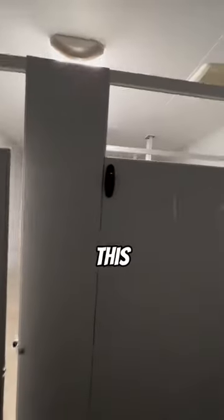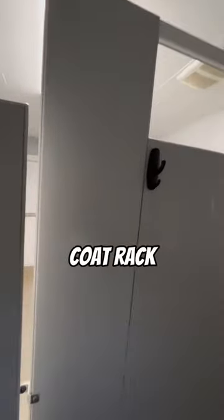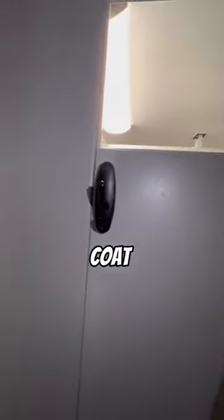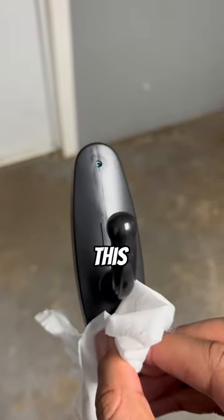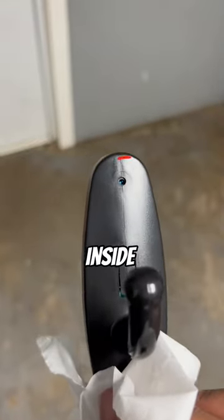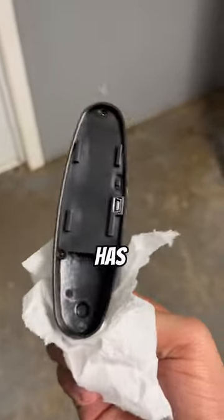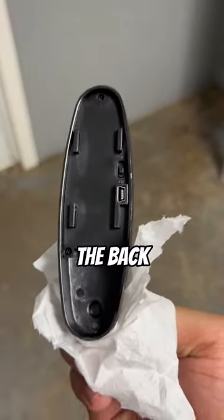I'm about to show y'all something. Everything looks ordinary, right? Y'all see that? This is supposed to be some type of coat rack. Look at this — this is not a coat rack. As you guys can see, this thing has a camera lens inside of that small hole right there, and on the back it has a USB cord.